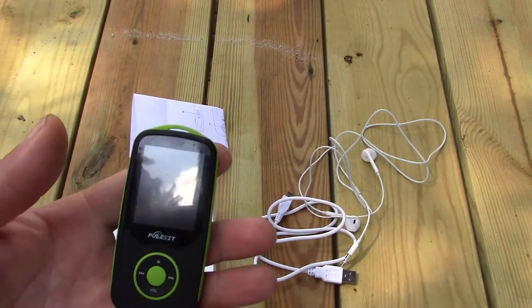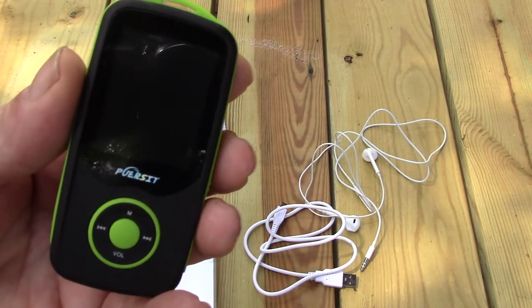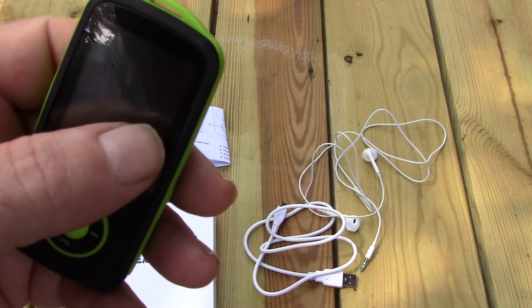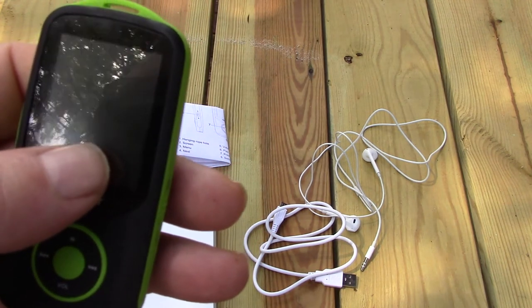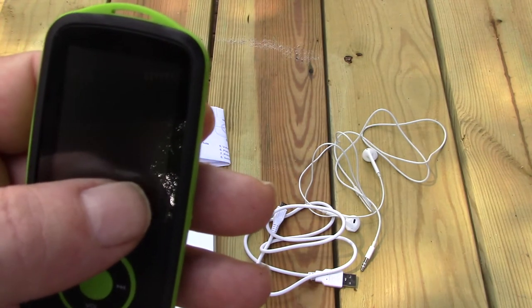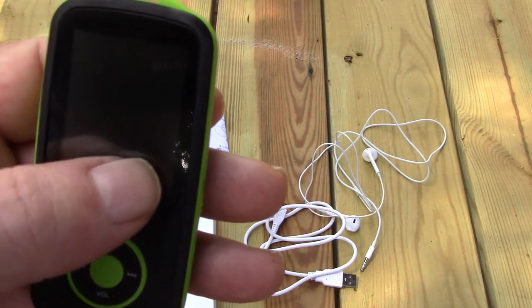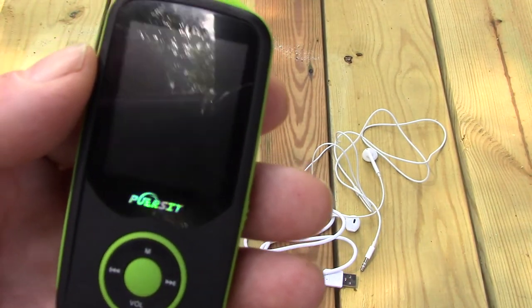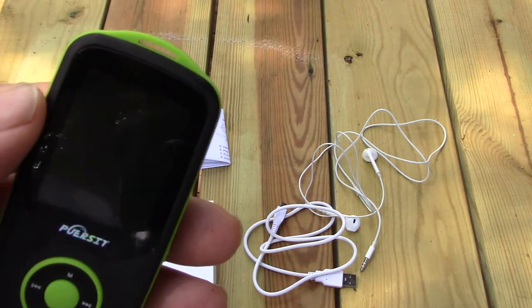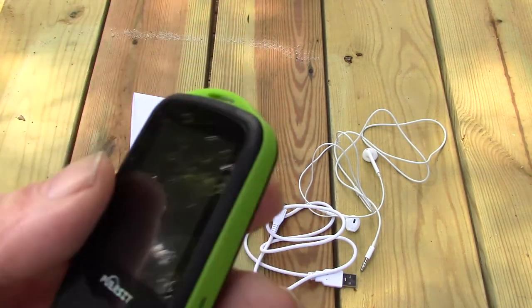Just plug the micro USB cord into your computer and drag and drop your video or audio files. The drive also comes with a video converter, because most videos aren't by default in the correct size for that small screen. If you install the video converter, it takes a video and converts it down to the correct screen and aspect ratio that fits on this player. It wasn't advertised but it worked. On Windows at least — on Linux you'd probably have to manually resize them.